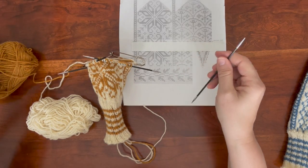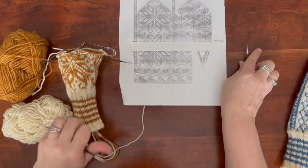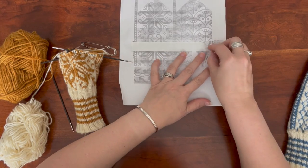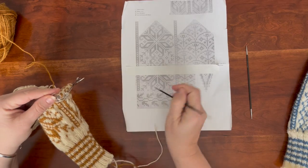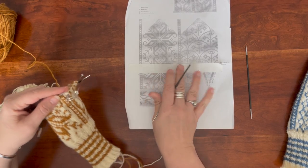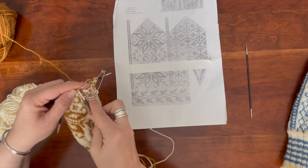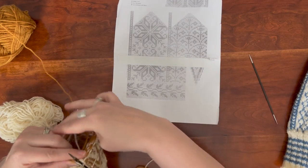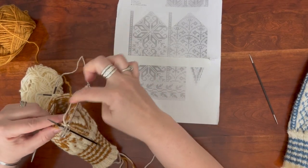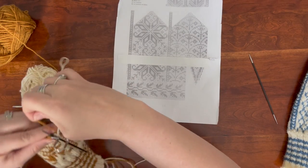Now we're going to keep heading around — we're going to use this needle again in a minute, but we're going to keep going on with the pattern. I'm going to move my tape up and continue with the next row just as we would if we hadn't set that thumb aside, and then I'm going to show you exactly what we're going to do to bridge that gap.